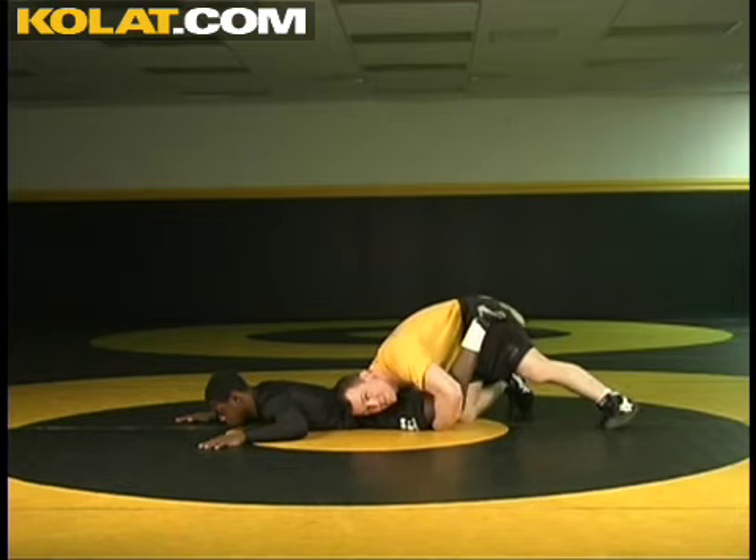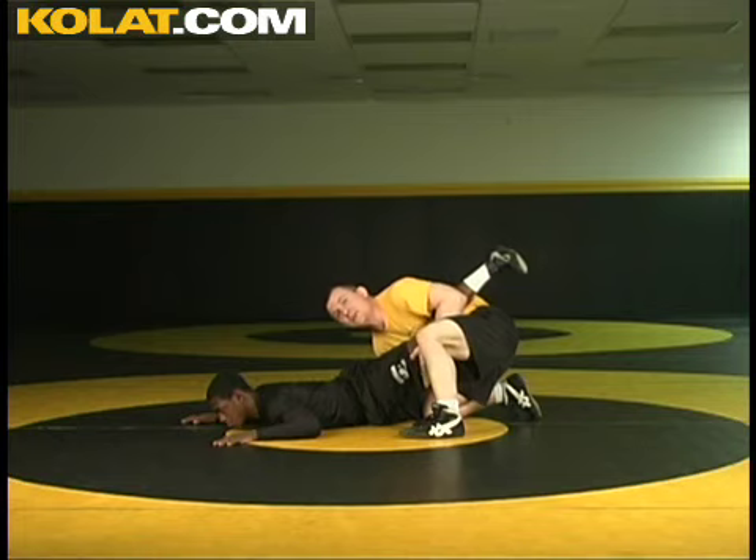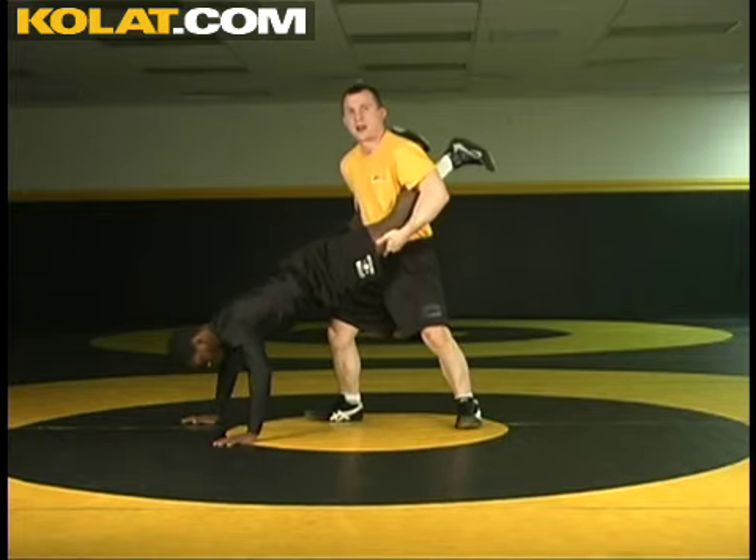I'm going to load him up. I'm going to bring that back thigh in here. Back thigh comes in, I load him up. Now I'm going to pick him up by the knees here really quick and bring this guy up.